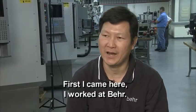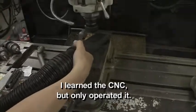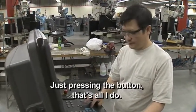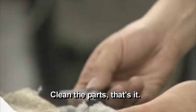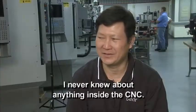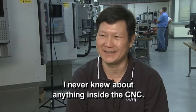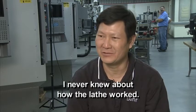First, I came here and worked at Bayer. I just know I run a CNC, but only as an operator — just pressing the button, that's all I do. So I never knew about anything inside the CNC, never knew about how it works.